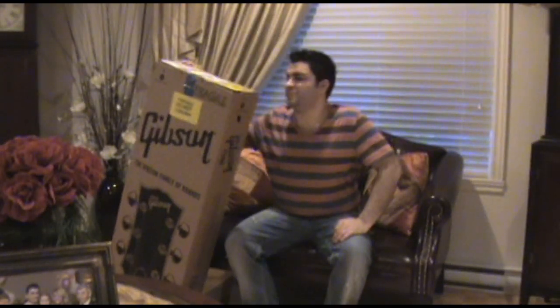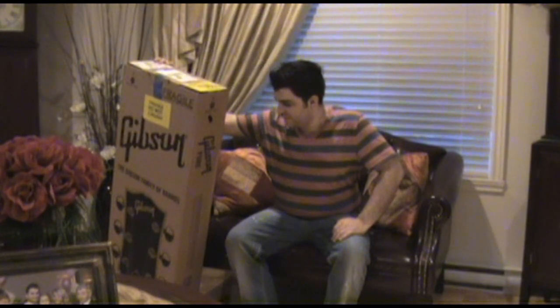Hello everybody, my name is Bill and today I will be unboxing a Gibson LPJ 2014.